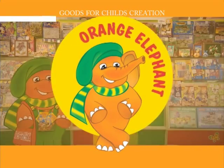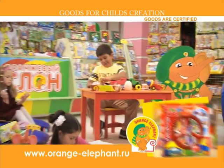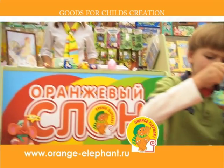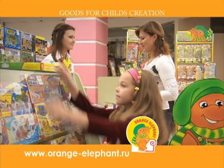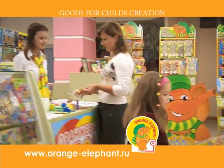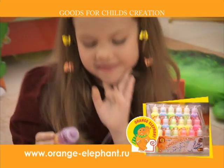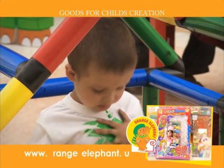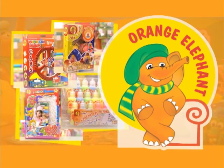Orange Elephant. Talents are discovered in childhood. I'm gonna be a builder. And me a designer. I'm gonna be a famous artist. And I just love painting. Orange Elephant. The vivid colors of a dream.